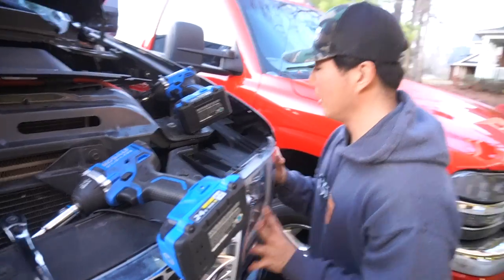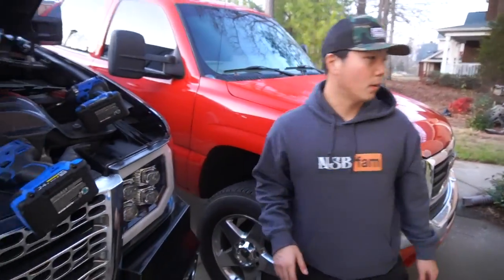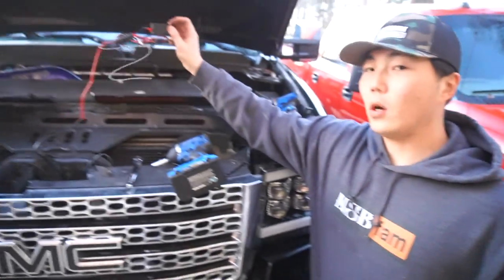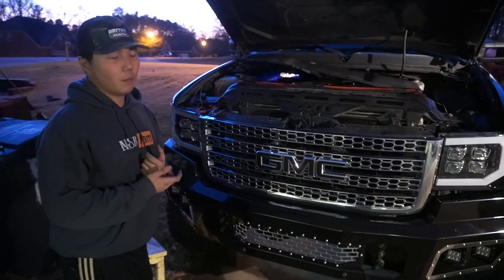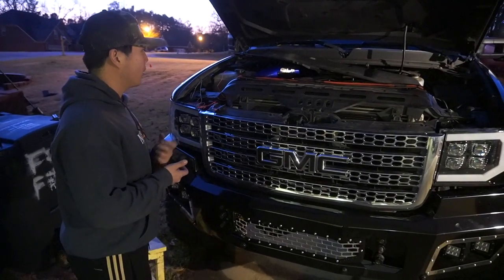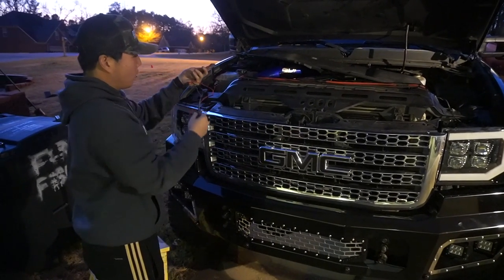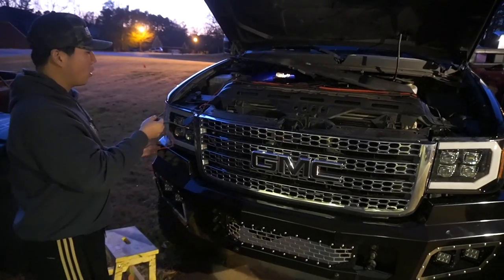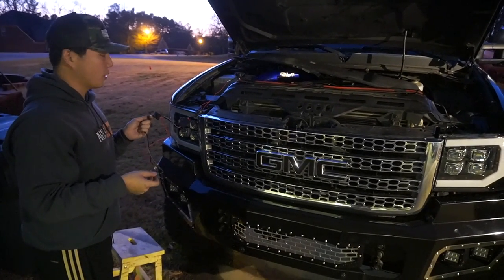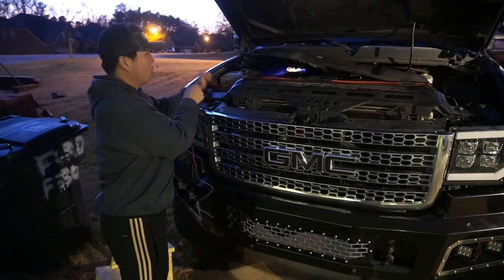If this was a classic body we would have been done in three minutes, but these new bodies are pretty much a pain to work with in terms of headlights. This wiring harness is also for your daytime running lights, which I forgot to hook up. The wiring harness is kind of backwards — I need this end over there so I can tap this wire into my ignition so the lights turn on whenever my truck is on.